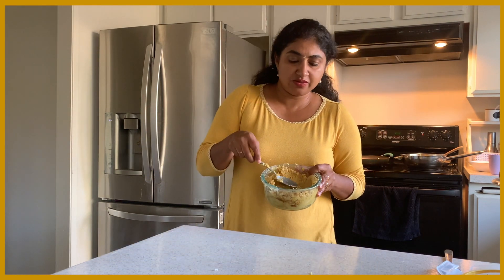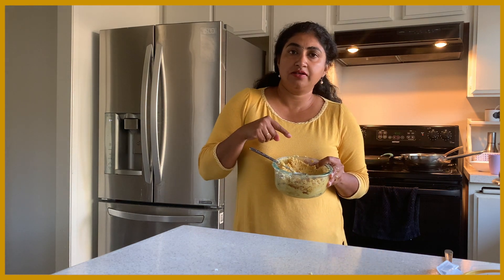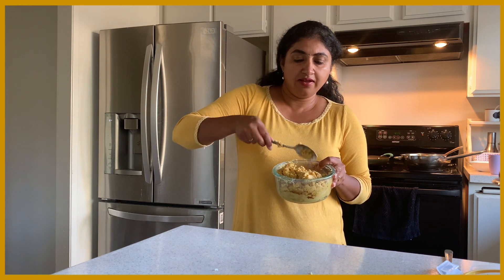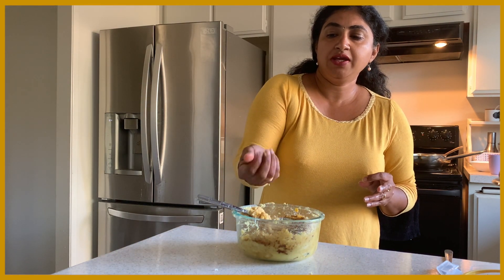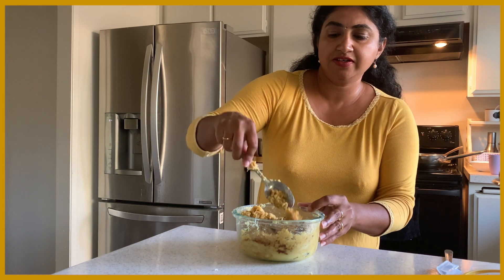So this one has the boiled channa — you grind the boiled channa, drain the water and grind it. Then add sugar, jaggery, or brown sugar, whichever you like, and shredded coconut. It should be thickened like this because we are going to stuff this one. If you make a ball, it should come like this. This is the stuffing.